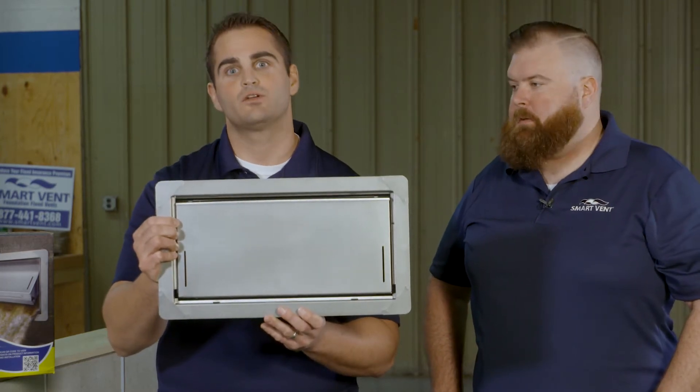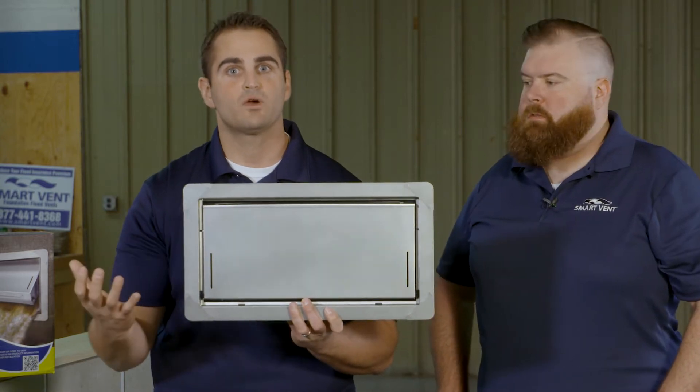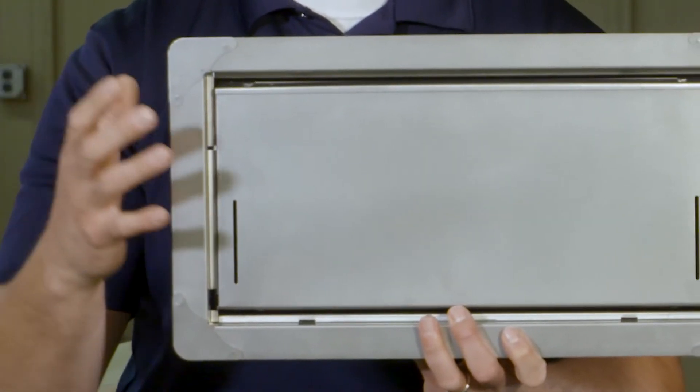This is the particular vent you're going to use. It's certified to cover 200 square feet of enclosed space, so if you had a thousand square foot space, you divide by 200 — it's going to tell you that you need five flood vents placed around the foundation to comply with FEMA and the building code.